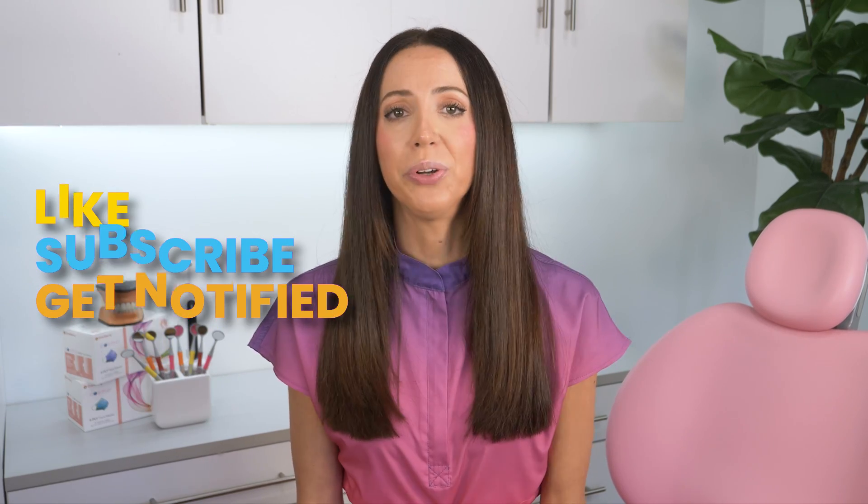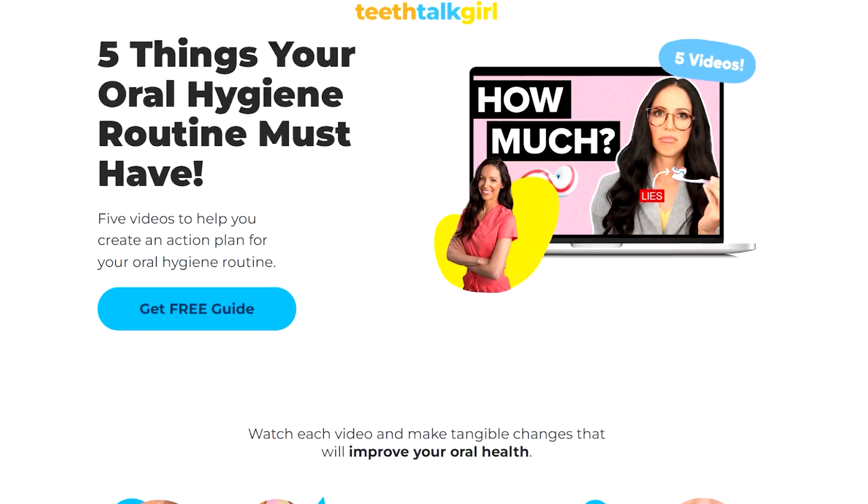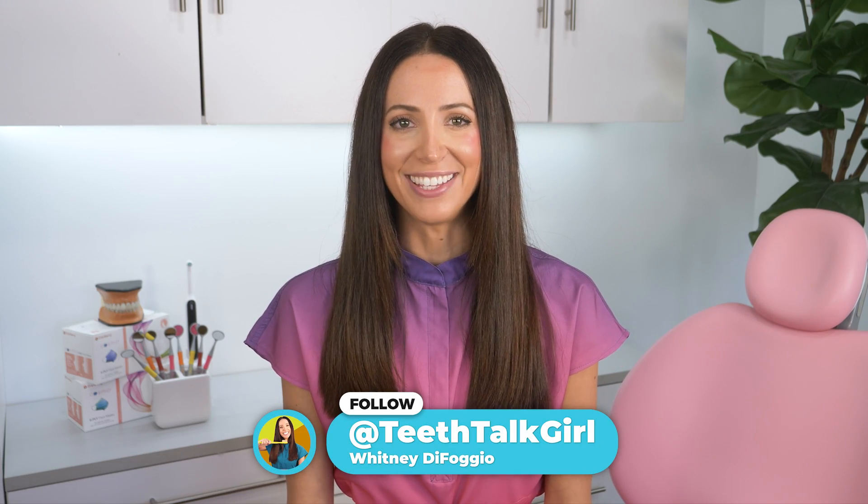Please like, subscribe, and turn on your notifications if it did. And if you want even more Teeth Talk, you can visit my website teethtalkgirl.com — sign up for my newsletter, check out my free oral care guide, all linked in the description box below. Thank you so much for watching, and until next time, I'll see you on Instagram at teethtalkgirl. Peace, love, and teeth.